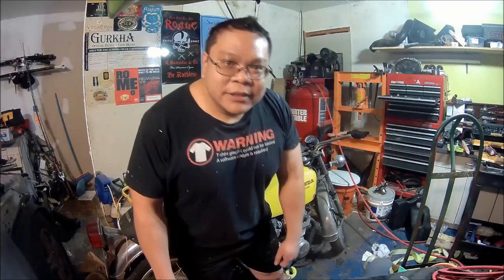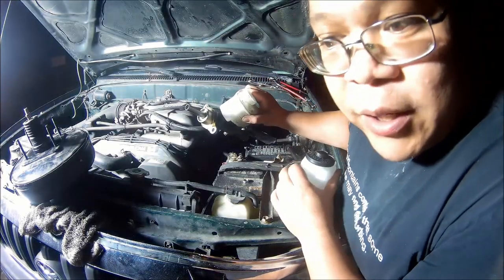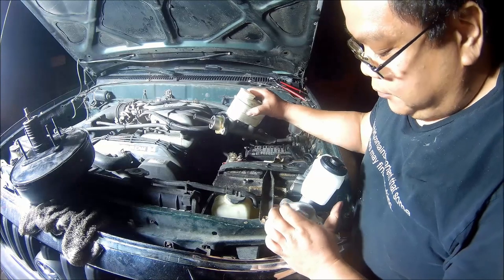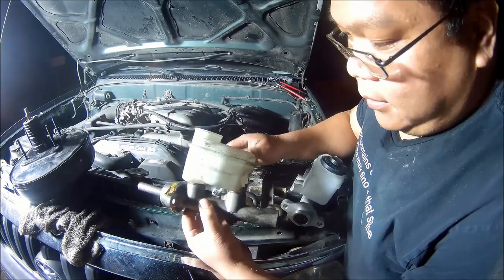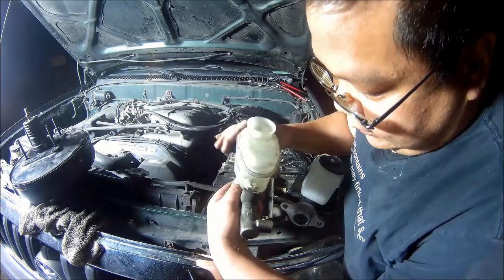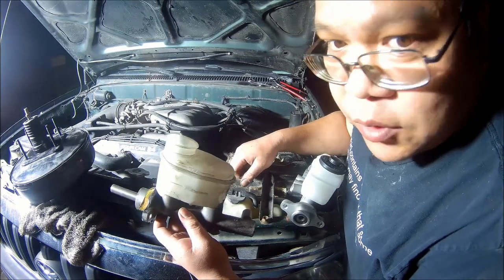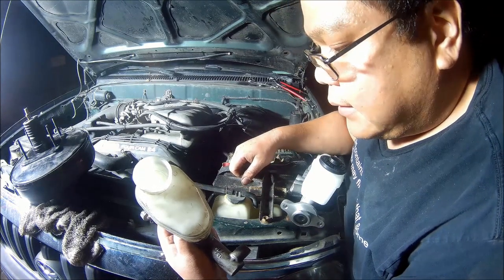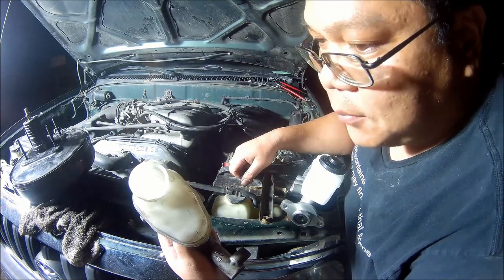The first part of this video is going to be the master cylinder upgrade and brake booster upgrade — parts will be in the description. Since my camera wasn't recording the whole time, I'll show you some of the differences. This is the original master cylinder for the Tacoma, the 13/16. If you have mushy brakes after going through the Tundra upgrade like me, it's usually because of a combination of the master cylinder and the brake booster.